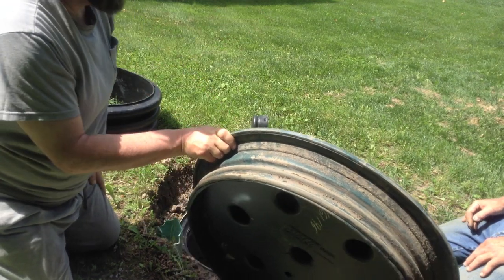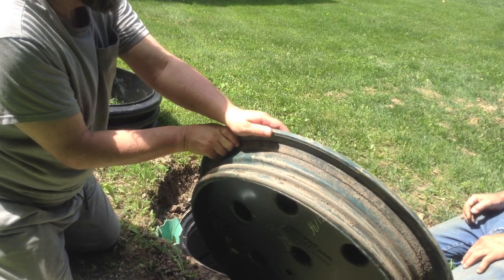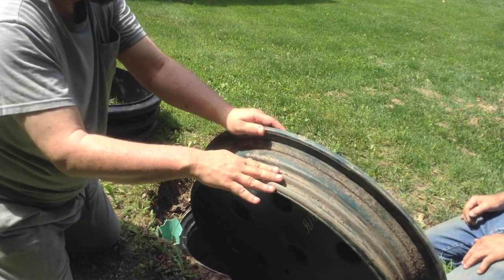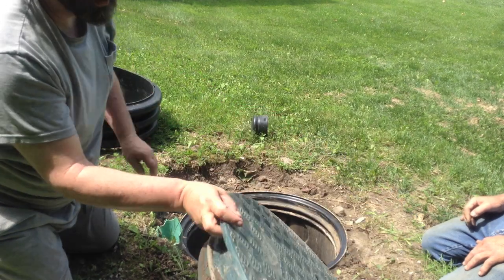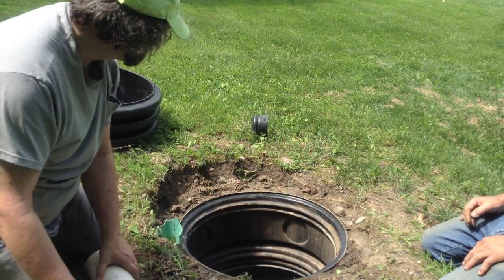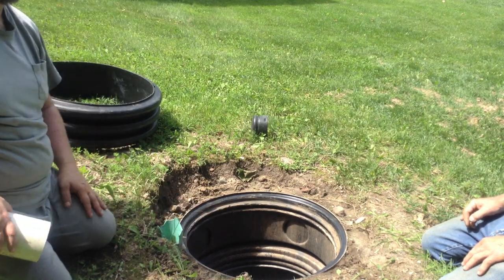And as John Haas said, this clay and dirt gets in here, and also in the winter water gets in there and freezes. And you can't get these off for love or money. And in this case, this lid wound up underground and had to be excavated just to be found.